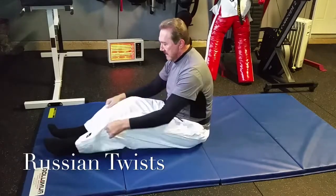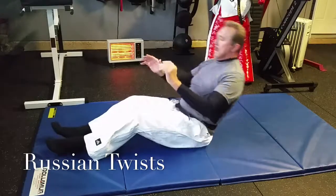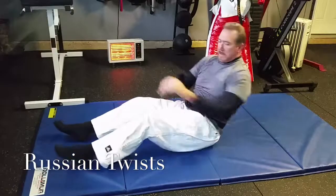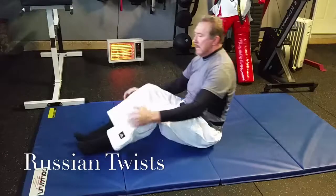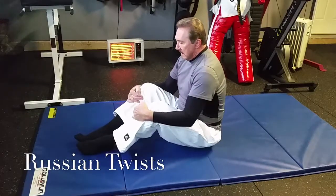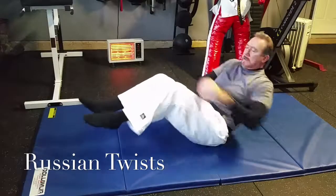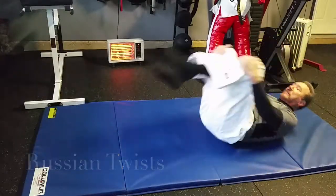The Russian twist is going to look like this. To begin, if you don't have the strength, keep your feet down on the mat and get your hands over from one side to the other. If you can, keep your legs up like so.